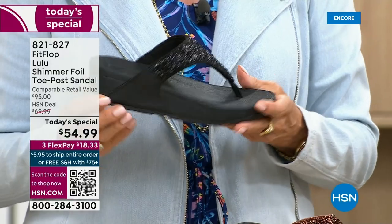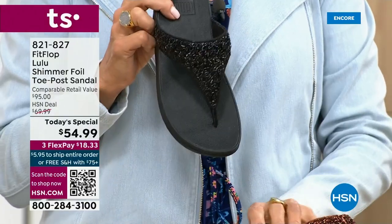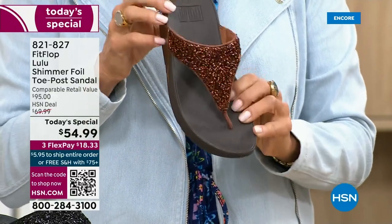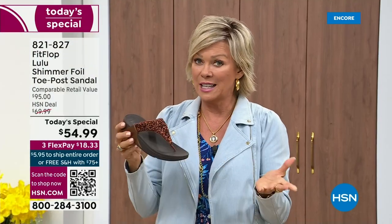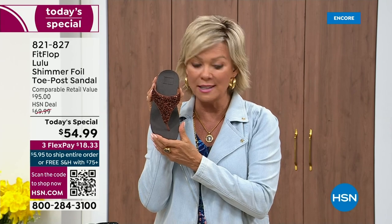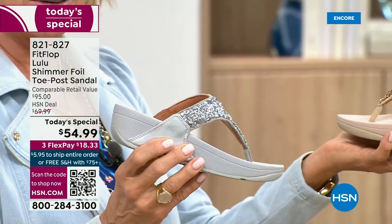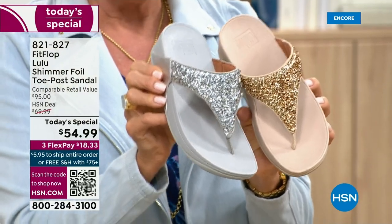One more update: if you want black — notice it's a black outsole with the black glitter — this is the second most popular and the second most limited. The number one most popular and most limited is the bronze: we have 2,600 for the rest of the whole day. We have five through eleven, all sizes. The silver has the gray outsole and the gold has a really pretty neutral outsole. It's neat that each outsole matches the upper.